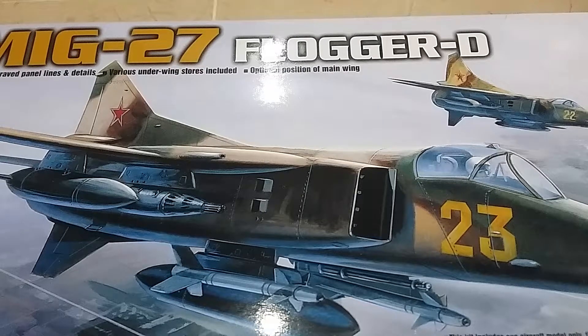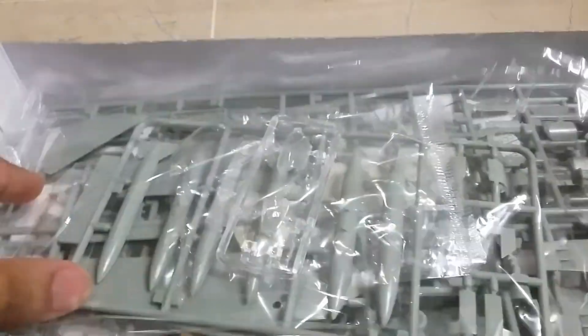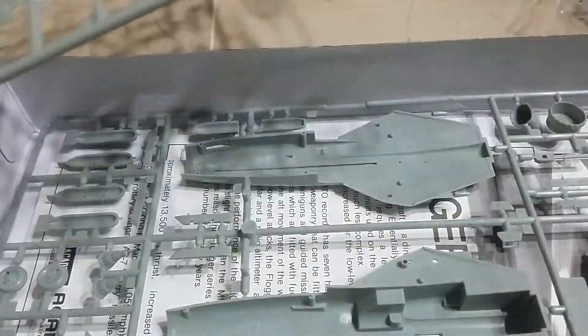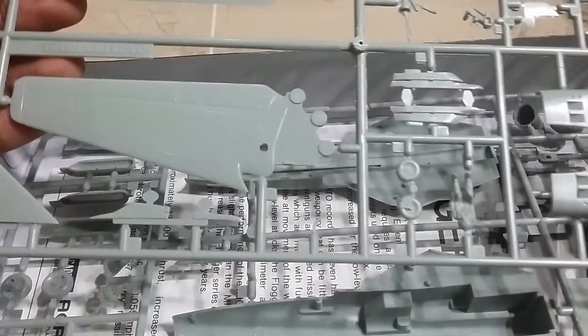I have got the MiG-27 Flogger D from Academy - the scale is 1/72. Let's unbox this kit and reveal what is inside. It looks like we got four sprues, out of which one is the copper sprue.